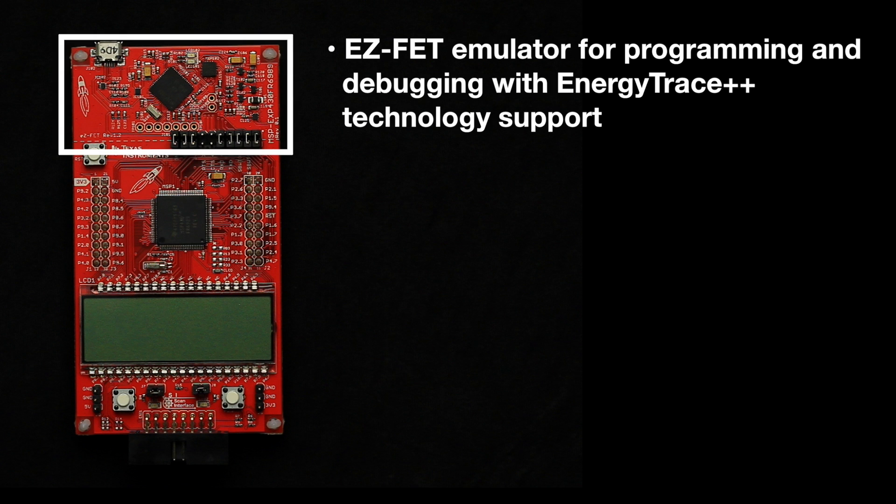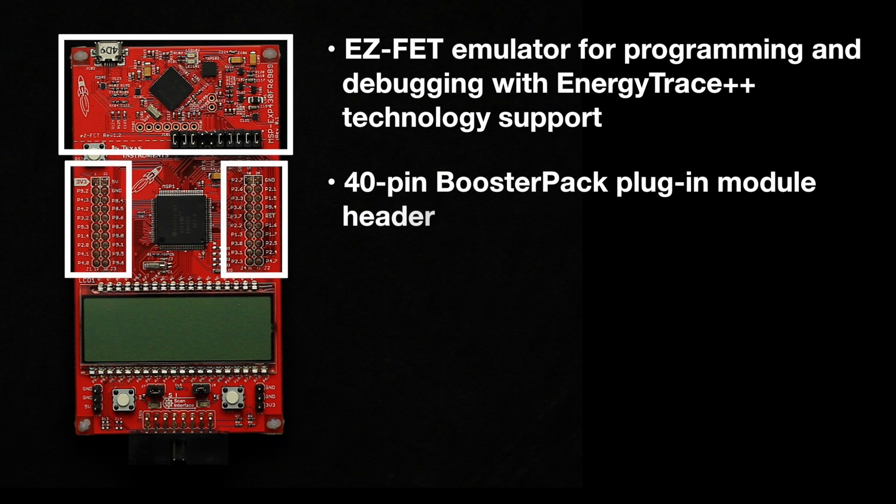The FR6989 Launchpad is also the first FRAM Launchpad with a 40-pin booster pack plug-in module connector. The connector enables you to add on booster packs or companion boards to extend your Launchpad's functionality. This could include adding wireless from sub-1 GHz to Wi-Fi for remote sensing and communication.